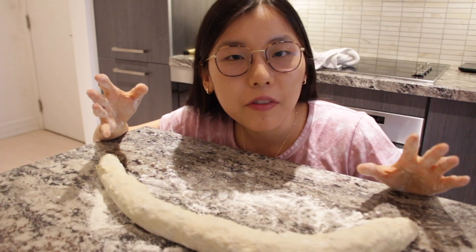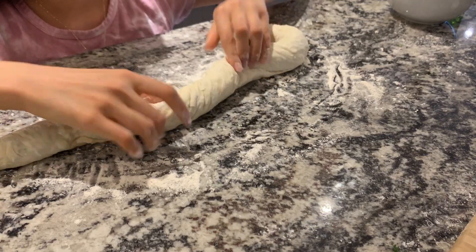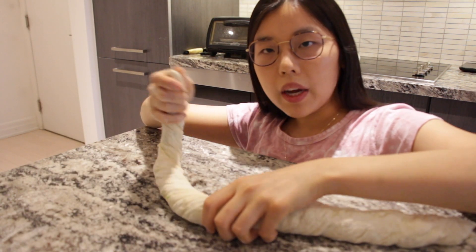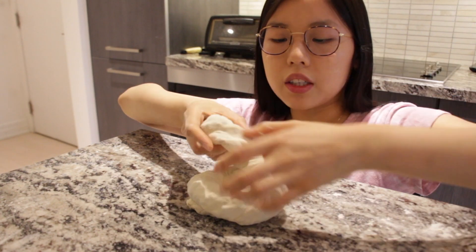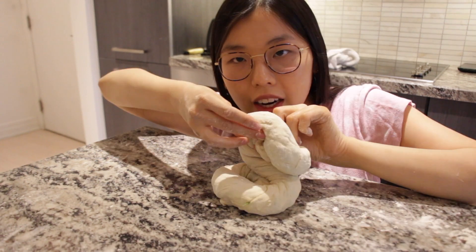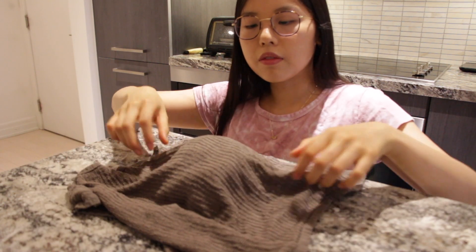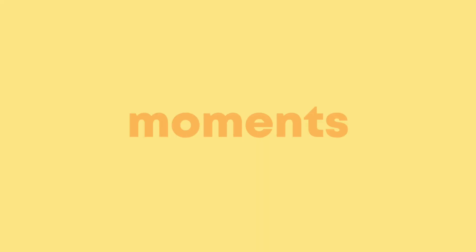Now that we have our roll, twist it the opposite way — this way, then this way — and pinch the edges. Take one end and put it under, then roll it up and put the other end under as well. Cover it with your wet cloth and let it rest for 20 minutes.